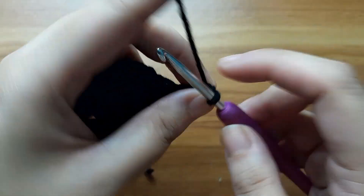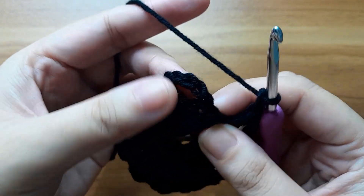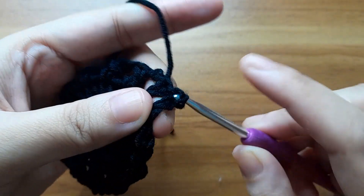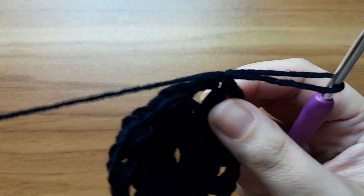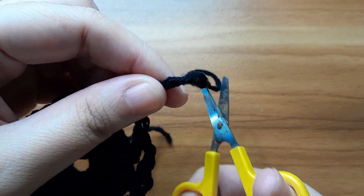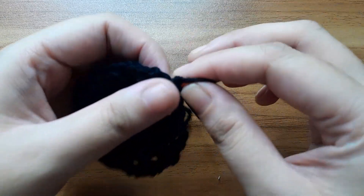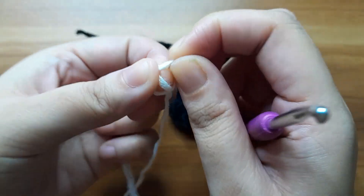In the last stitch make two chain and slip stitch in the third chain. Give a knot, slip stitch in the third chain, and cut the extra yarn. Now take another yarn and give a slip knot.